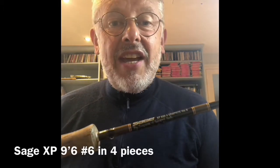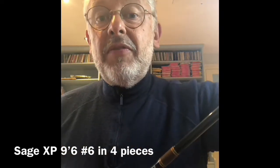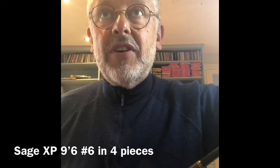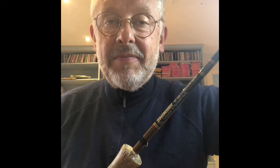But the fishing rod I'd take is this — the Sage XP, 9 foot 6, made for me at Simpsons of Turnford in 2003. I've had this rod for 17 years now. I first used it in March 2003 at Martin Heath with Tom Davis — we were using buzzers and we really enjoyed it.